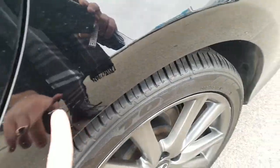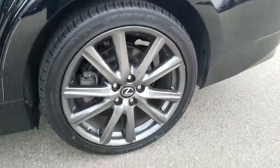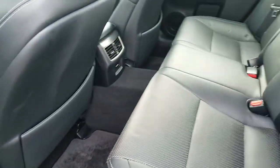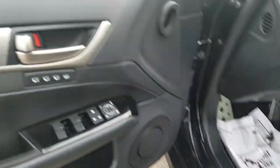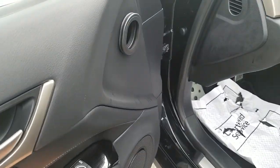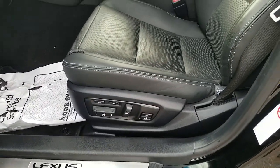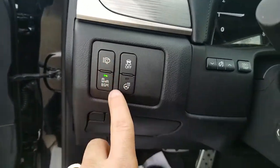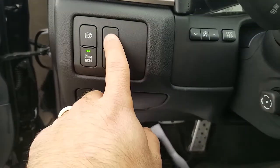A couple of light scratches right there. Hopping into the driver's seat — you have memory seats, power windows, power locks, power mirrors. This is actually a 16-way power driver's seat. This button is to wash your headlamps. This is your blind spot monitor to turn it on and off. We've got heated steering wheel and traction control.